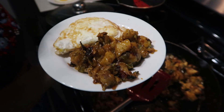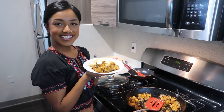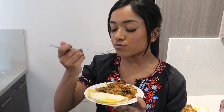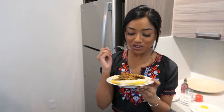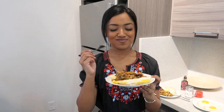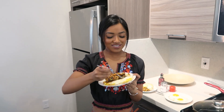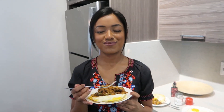Oh, my mouth is literally watering right now. It is so good! With the eggs it's a little spicy, but I'm impressed — this is good. Wow, that is so good. Oh my god, wow.